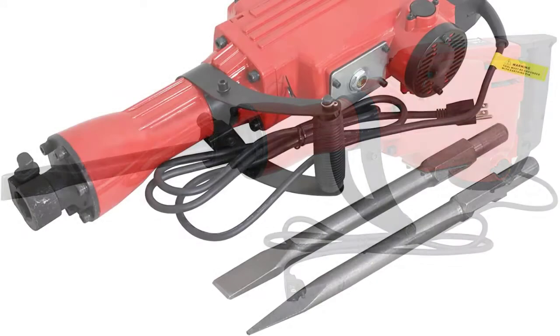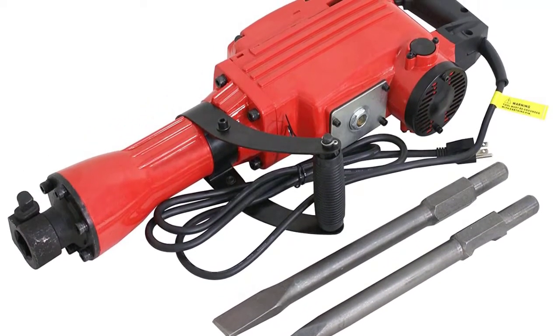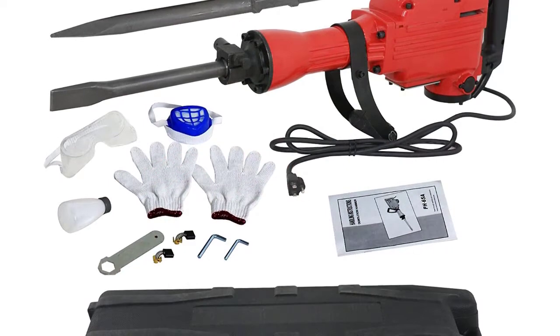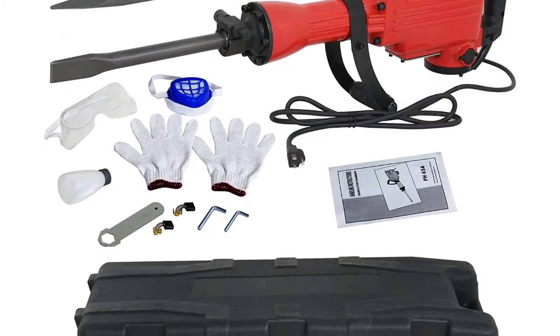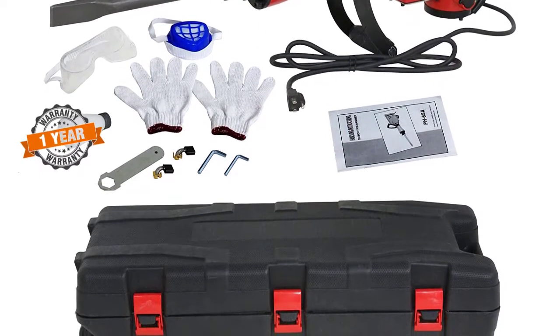One of the most unique things about this demolition hammer is that it includes multiple accessories in the box. This includes a flat and a bull 1-and-1/8-inch chisels. You even get a carrying bag, gloves, safety glasses, a wrench, and much more. All of these things offer a great experience while using this demolition hammer. As for its warranty, you get a 1-year-long warranty.